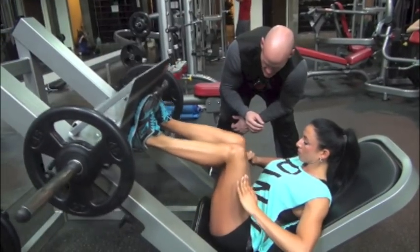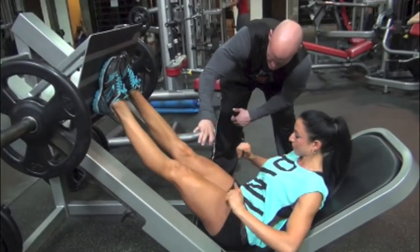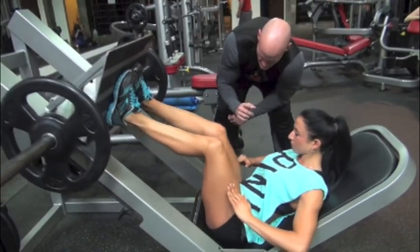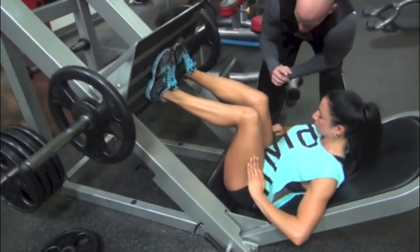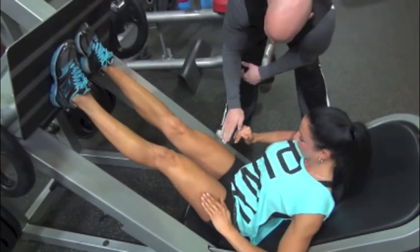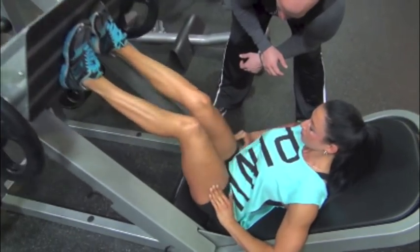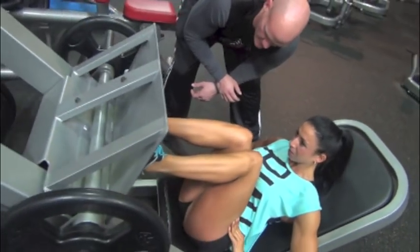If you look at Jayla's feet, you can see a more narrow stance. Her knees and toes are kind of pointed in. I'm coaching her to put her hands and pressure on the outer part of her quad to create a good mind-muscle connection and increase the tension on that outer swoop to develop it. Jayla's always needed some improvement with her quads — she's always been very glute and hamstring dominant.